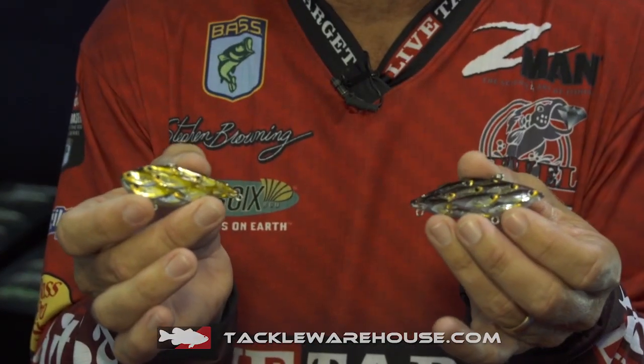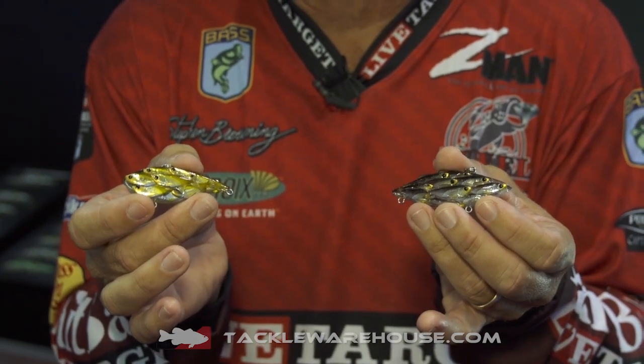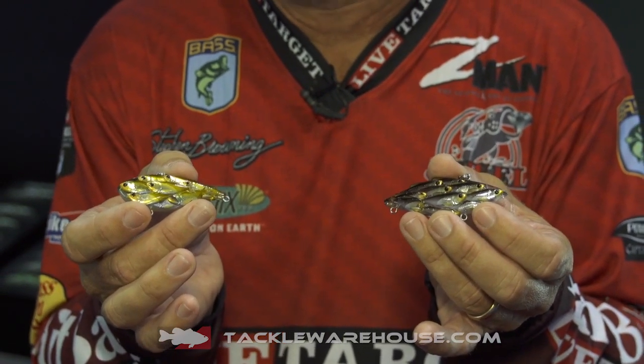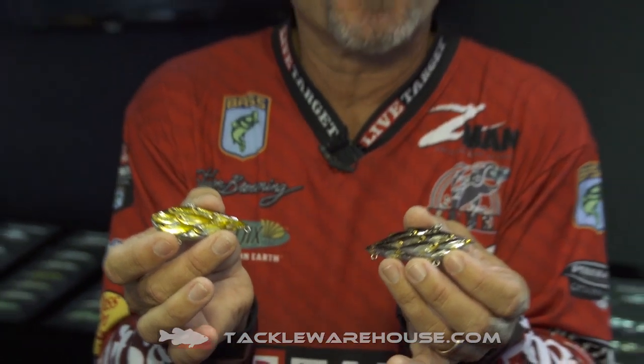This is a yearling class. What these are — if you notice, when bait fish are freshly hatched they have real big eyes and not a whole lot of body to them, and a lot of different little flash points. These yearling size are in the lipless bait that I have here in my hands.